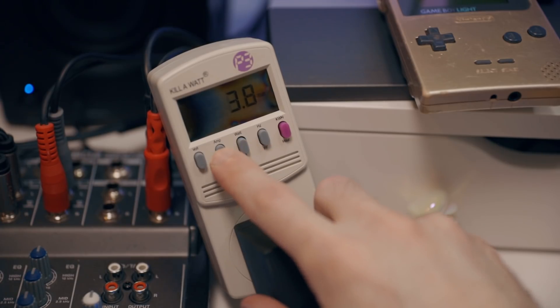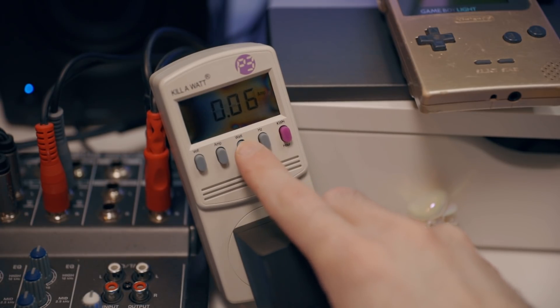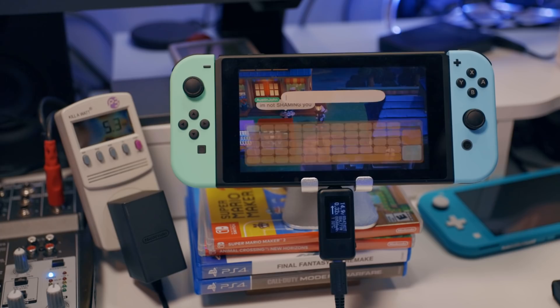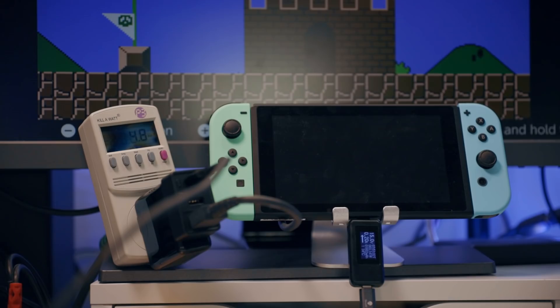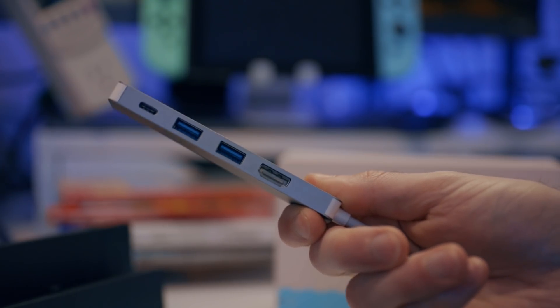I also measured the amps coming out of the outlet sometimes, because I sometimes honestly forgot to get those readings. I ran these tests in portable mode with the Nintendo dock, the Insignia dock, the Dongi dock, and some random dongle that probably doesn't even have USB PD.